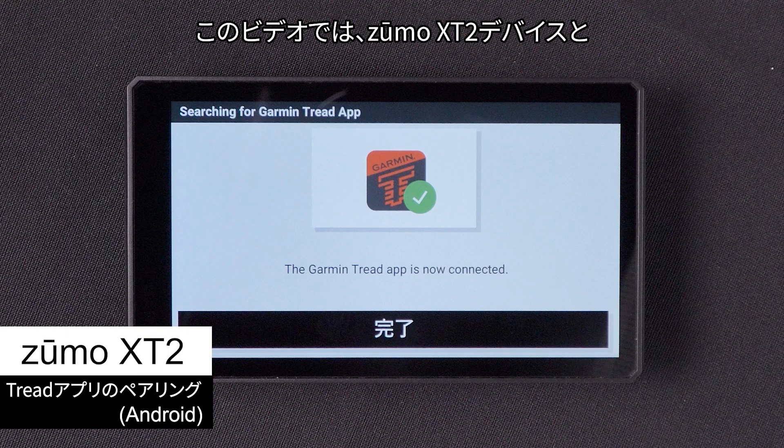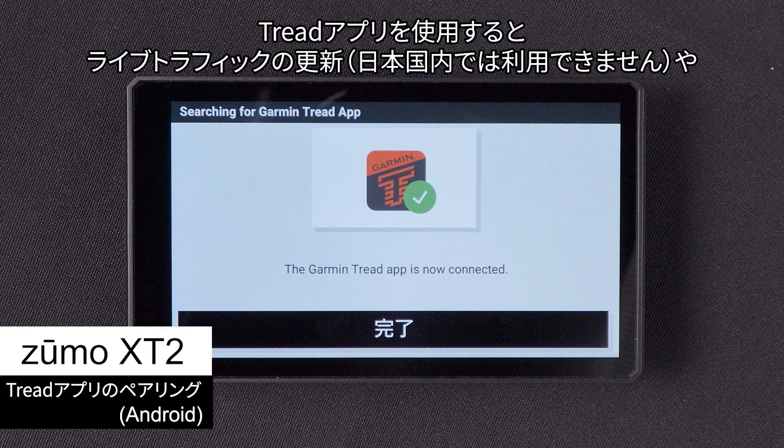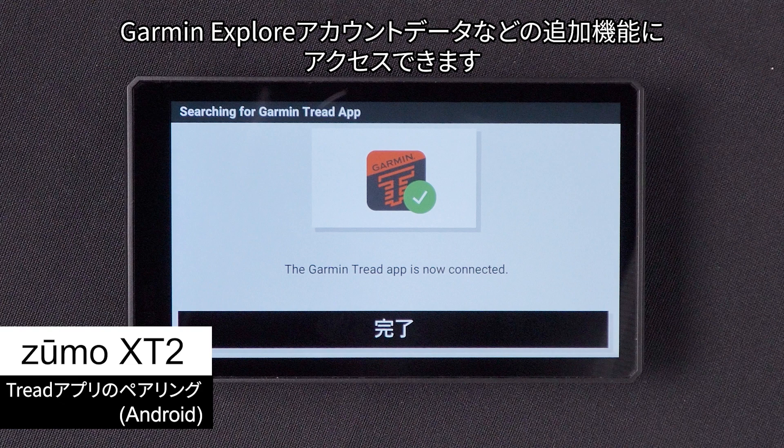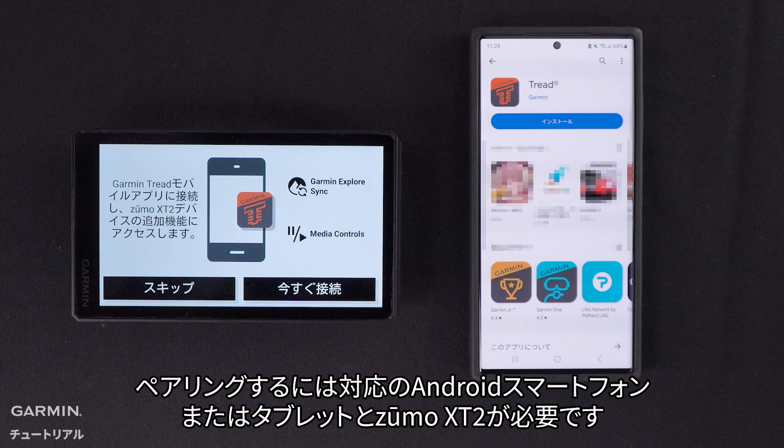Let Garmin show you how to pair your Zumo XT2 device with the Tread app on your compatible Android smartphone or tablet. The Tread app will allow you to access additional features including live traffic updates and Garmin Explore account data. To do this, you will need your compatible Android smartphone or tablet and your Zumo XT2.